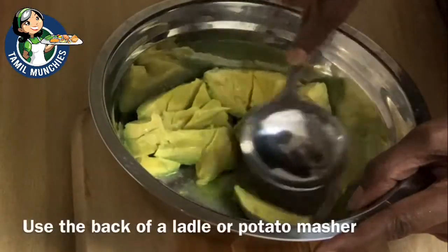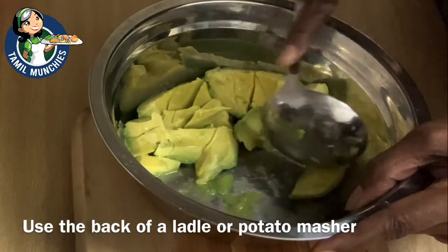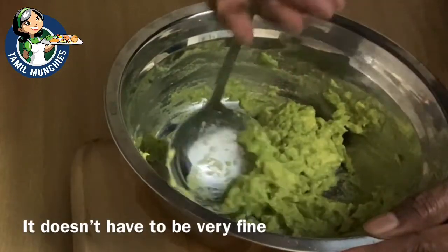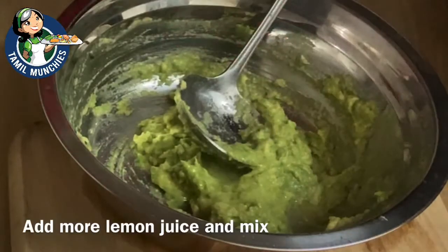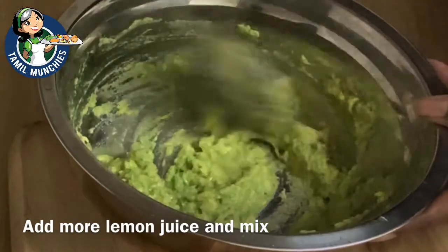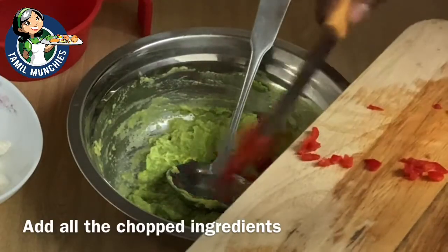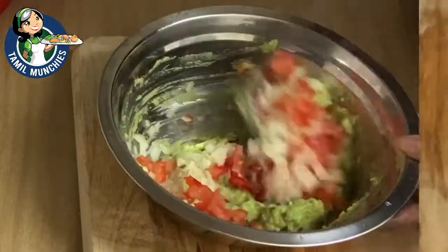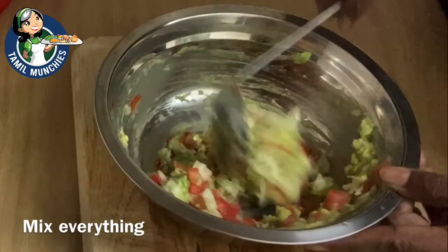You don't have to mash it very finely. Avocados tend to discolor when they oxidize, so for the best result prepare this just before serving. Once it's mashed, add a little more lemon juice and mix it well. Then add in all the chopped ingredients and mix everything well. Note that we are not using coriander leaves today.